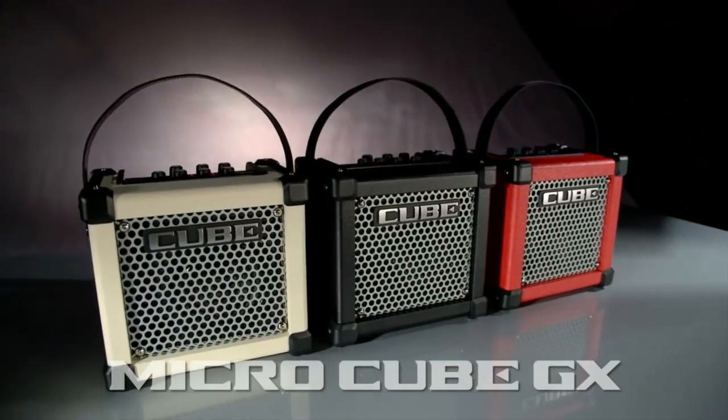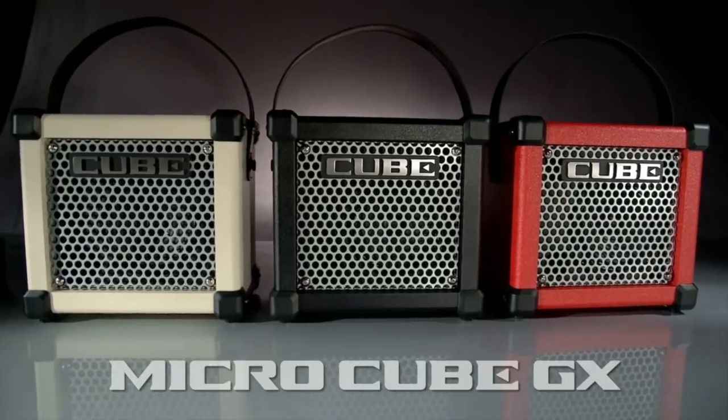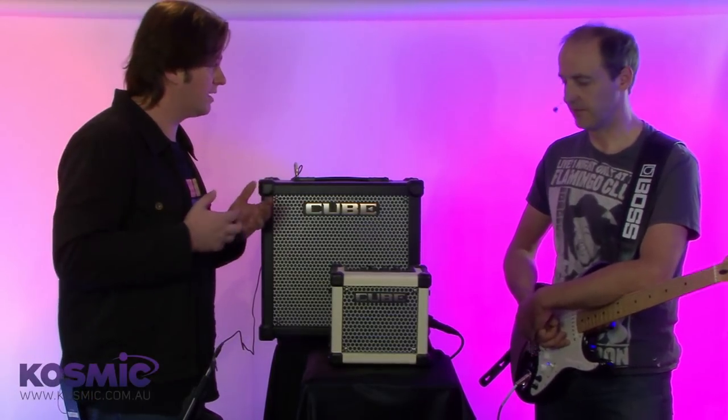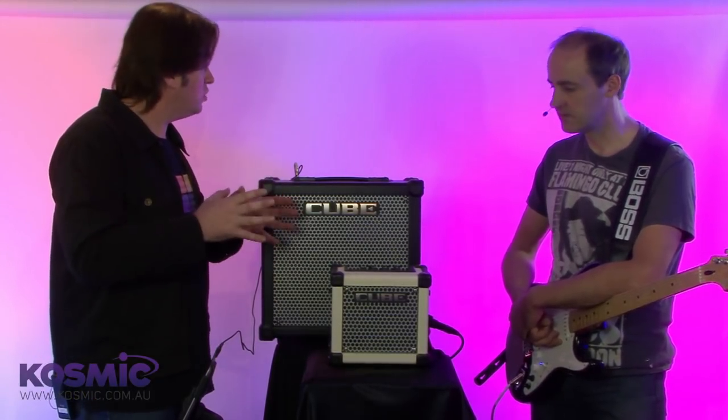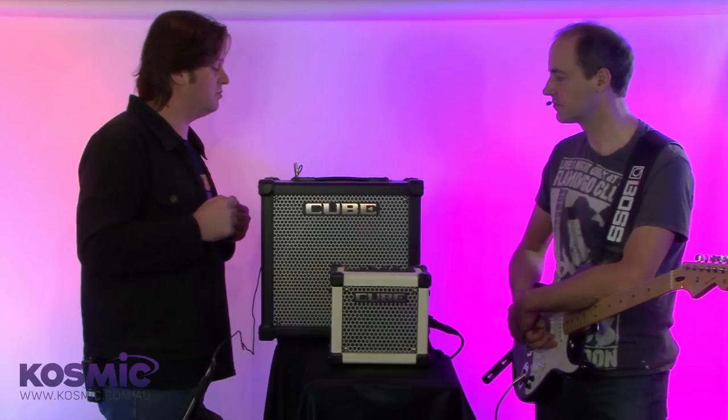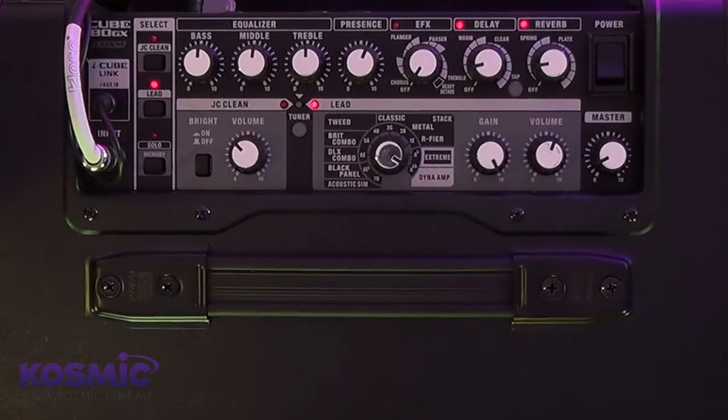It starts off with the new Micro Cube GX, which comes in three colours: black, white, and red, and these are battery powered. They've got the Boss circuitry overview as well as the COSM modeling. As you step up the range you get more: the Cube 20 GX, the Cube 40 GX, all the way through to the extremely powerful and fully loaded Cube 80 GX. The effects include choruses, flanges, phases, delays and reverbs. Roland's COSM technology delivers a wide variety of amp types — from American combos through to metal stacks, overdrives and distortions, right through to next generation extreme and dyna ramp settings.